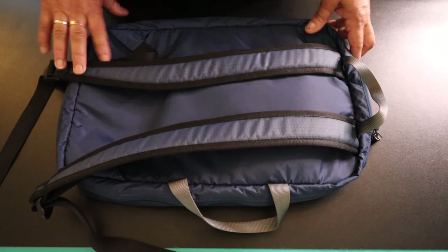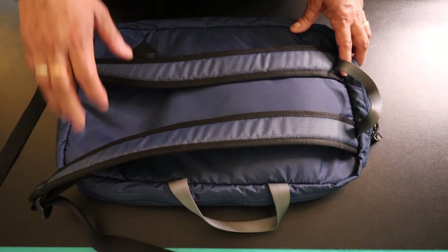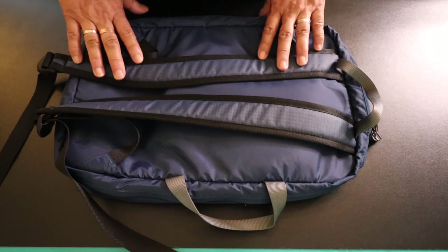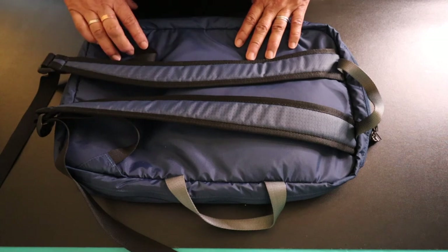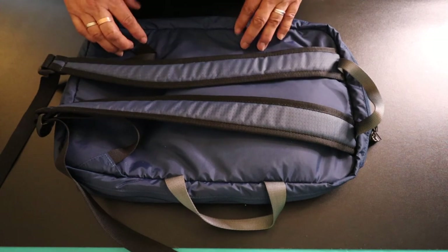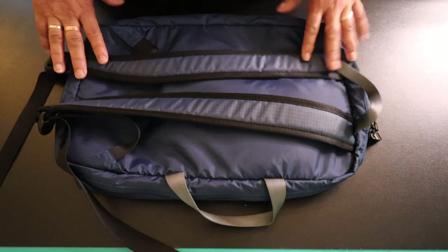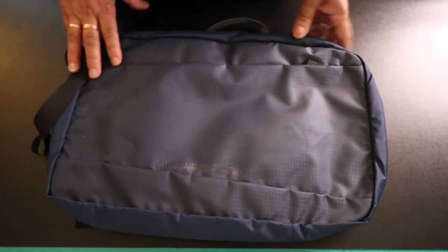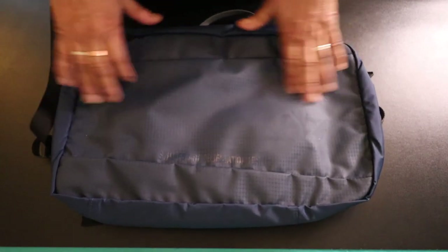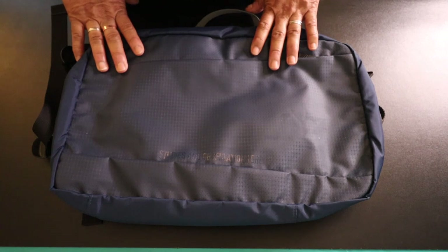There's no sternum strap either, but I don't think you'd need that for a 12-litre backpack. I love the idea that you can use this in any way you need to — in addition to your 24- or 36-litre pack if you have one from SOG. I have a 24-litre pack review coming up in the next video, where I'll show how the larger pack adapts to this carry system. Thank you very much for watching.